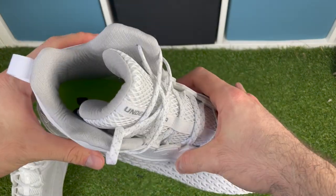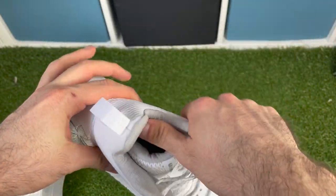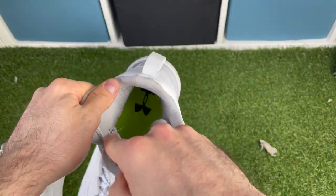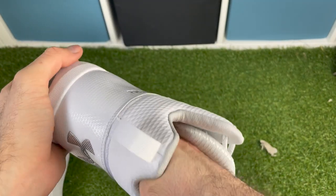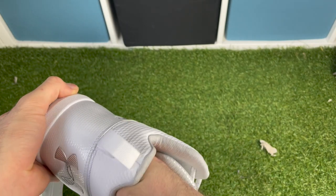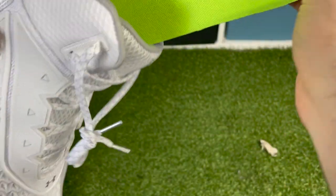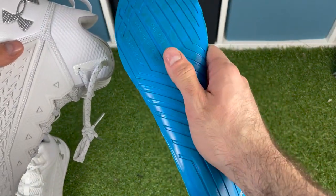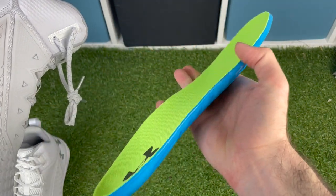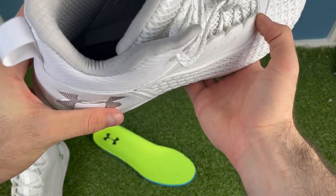Looking inside the cleat, there's some cool stuff going on. It feels like a really thick padding — really comfortable and cushy. There are no dedicated Achilles pads like in some other cleats, but overall it feels like a good thickness. Taking out the insole, the bottom feels more rubber-like rather than fabric. The insole has grooves to sit in a specific spot, though when I looked inside it doesn't look like it actually lines up.